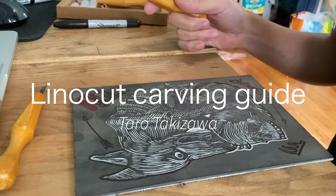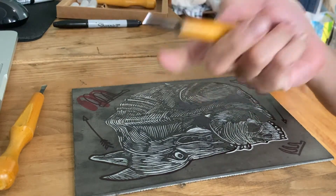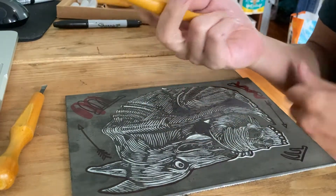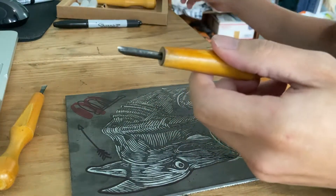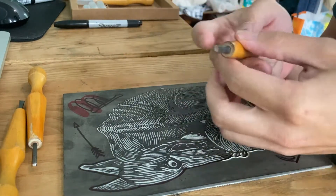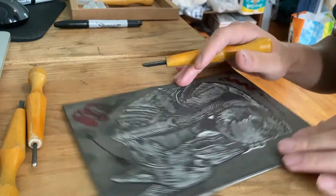This is a quick video about how I usually handle my tool to carve a block. First thing, make sure your blades are nice and sharp. I usually hold the blade almost like a pen.